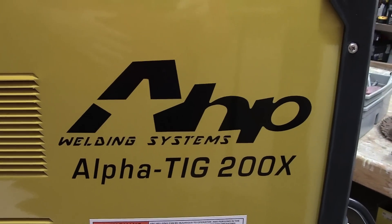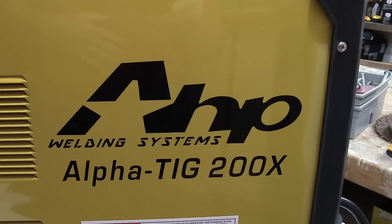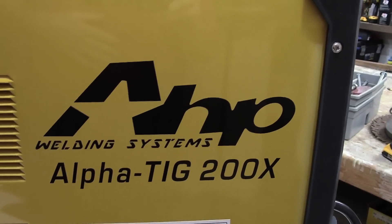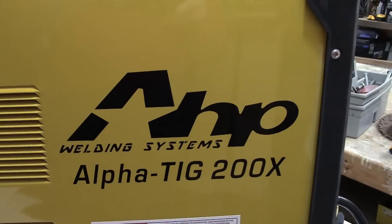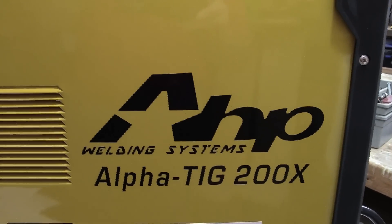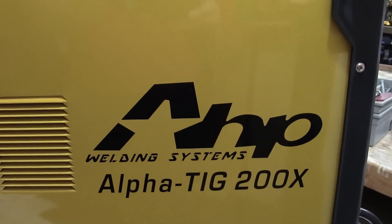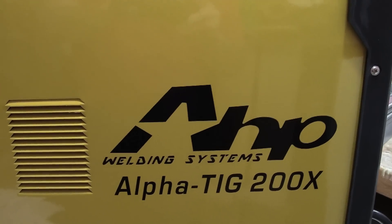All right folks, I just got the AHP AlphaTig 200X. This is the 2016 version, the latest one out — I think it's also referred to as version 4. Just a quick overview. I've had a few people who have seen this over the last few days and they're pretty intrigued by it, especially with the new accessories that come with it.